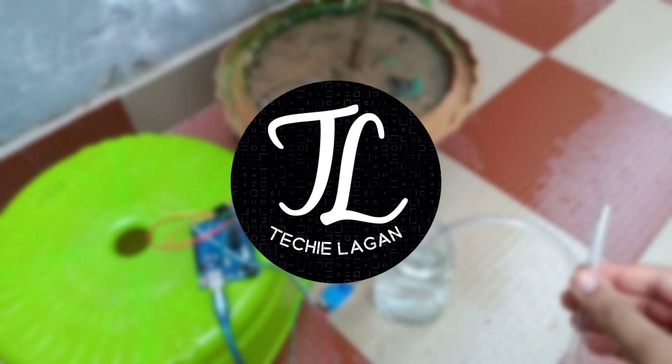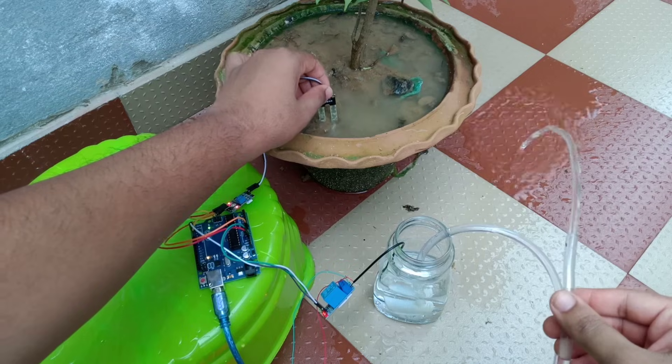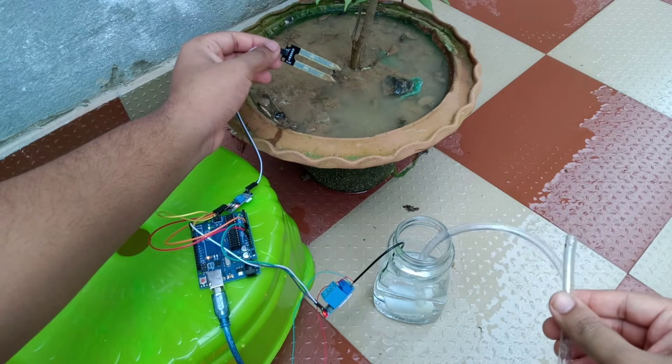Hey guys, this is Lagangeet and you are watching TechieLagan YouTube channel. In this video I will show you how you can make an automatic water irrigation system for your home garden or any potted plant.